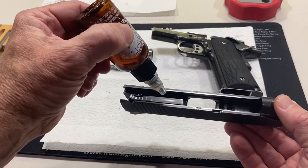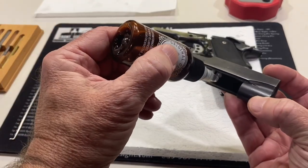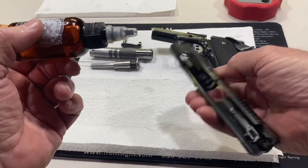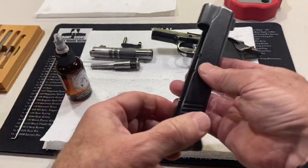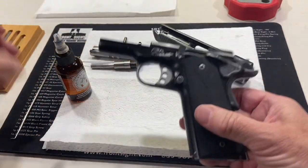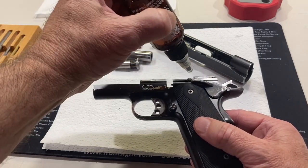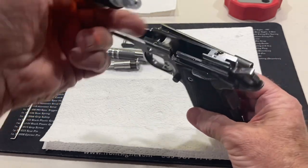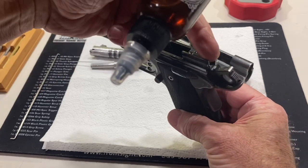Moving on to the slide — we want to put a drop right on here, and a couple of drops right in the slide notch there on both sides. And lastly, the frame. We want to do the same thing here — put a couple of drops on the rail, and one on the disconnector plunger right here, and one between the hammer and the frame.